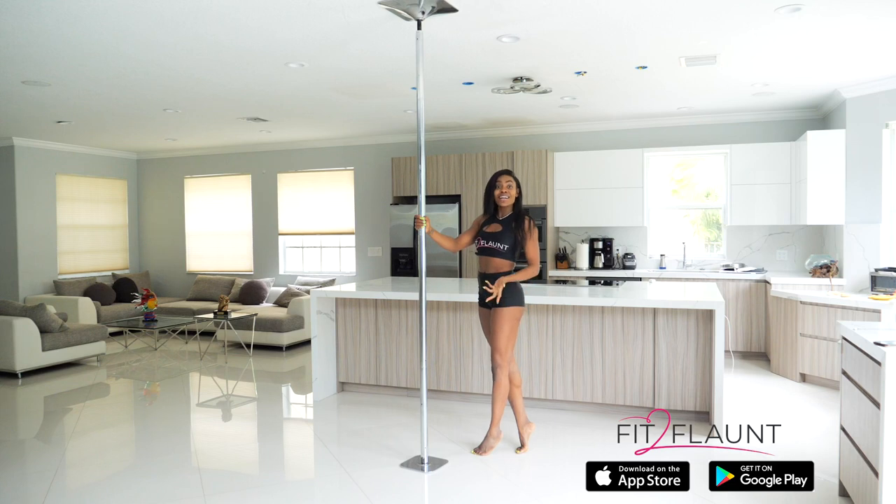Hey Flaunters! So today we're gonna be learning how to do the caterpillar climb.